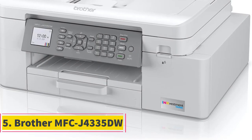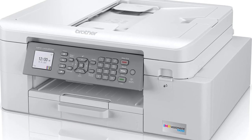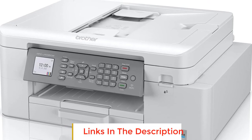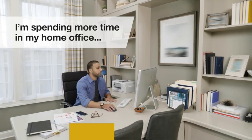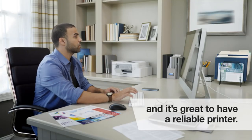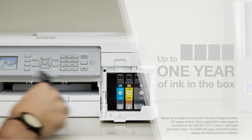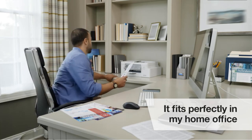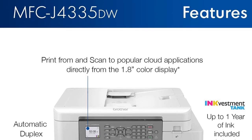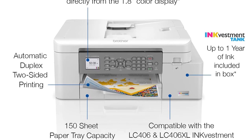Number 5: Brother MFCJ4335DW. The Brother MFCJ4335DW is a printer that offers a remarkable printing solution with a focus on cost-saving and convenience. It comes with a unique feature called INKvestment Tank technology, which combines the use of an internal ink tank with re-engineered ink cartridges to provide up to one year of ink supply right out of the box, allowing users to enjoy uninterrupted printing without worrying about running out of ink.